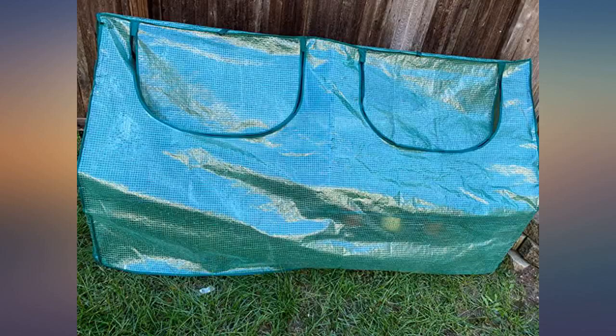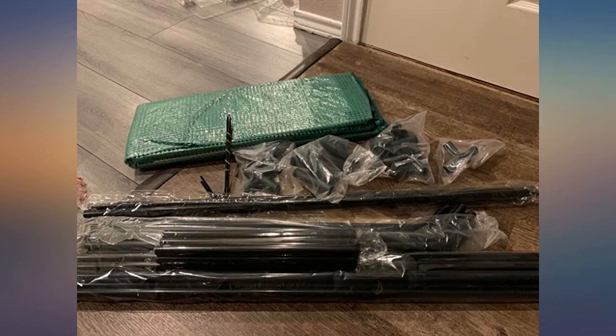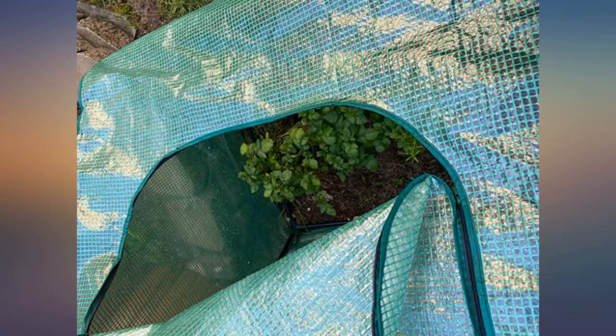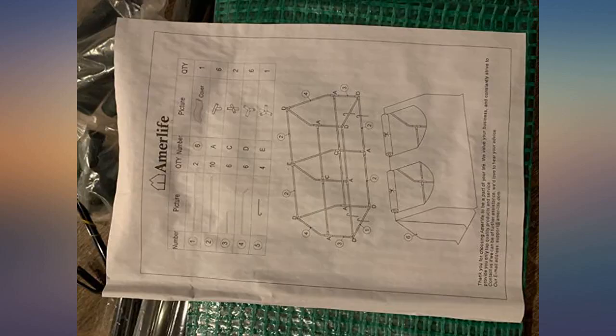A special feature is the two doors with zippers — easy to open and water the plants. Plants absorb sunlight through the doors. I close them in the evening so it doesn't get too cold. I am very happy to have it and recommend it to my friends who like planting.